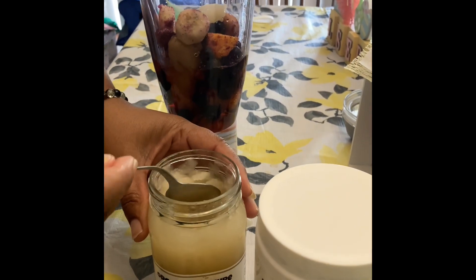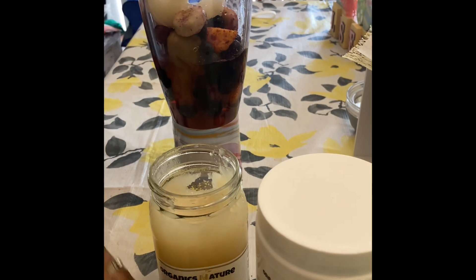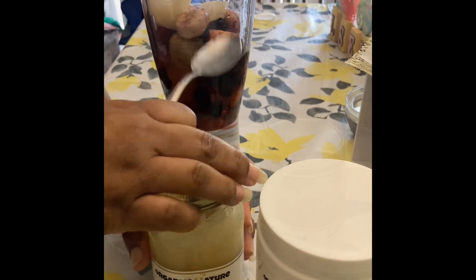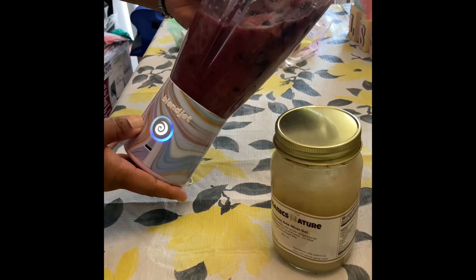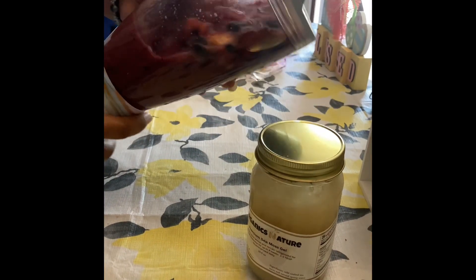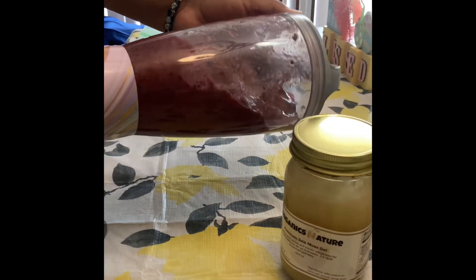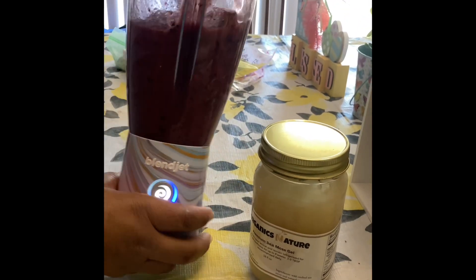I'm going to add just two tablespoons today of this sea moss into my BlendJet. I'm actually using the 32 ounce jar today because I will be giving my husband a little try of it. Just so you know, the 32 ounce jar does not come with the BlendJet — you have to get that separately.